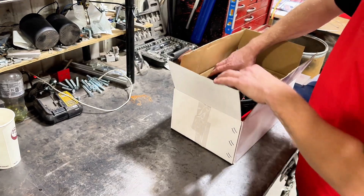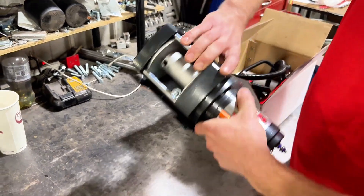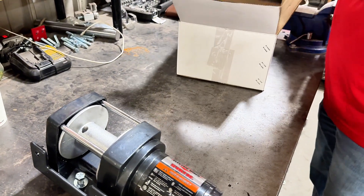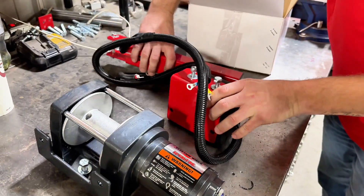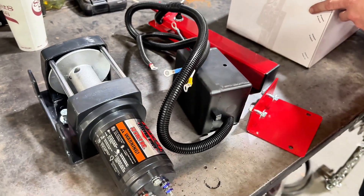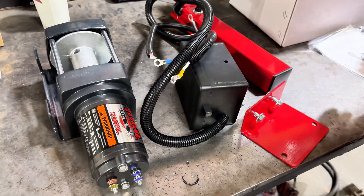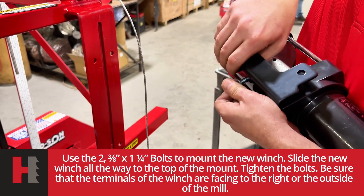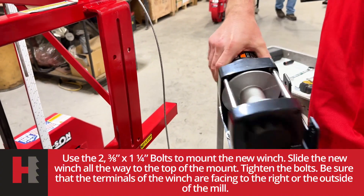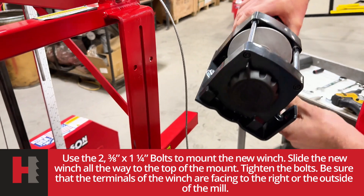This is our power lift upgrade kit for the Oscar 330. It's basically two pieces. Comes with the manual for the winch. Both pieces should come in your winch kit already for mounting your new winch. Mount it so that your terminals face the outside of the mill.